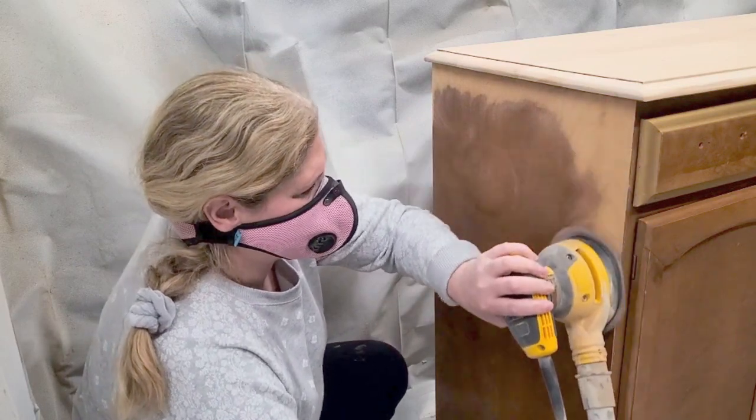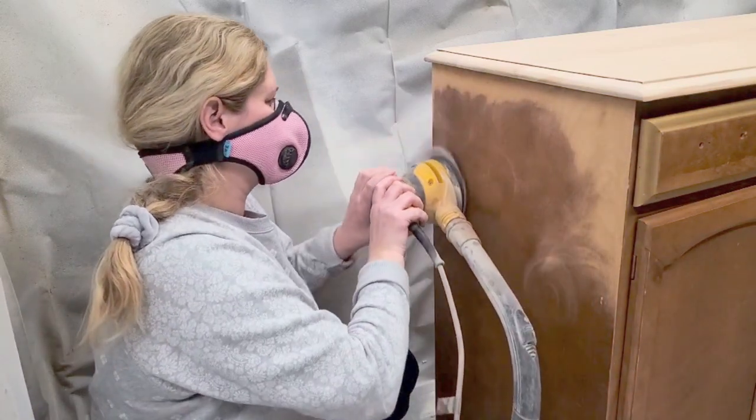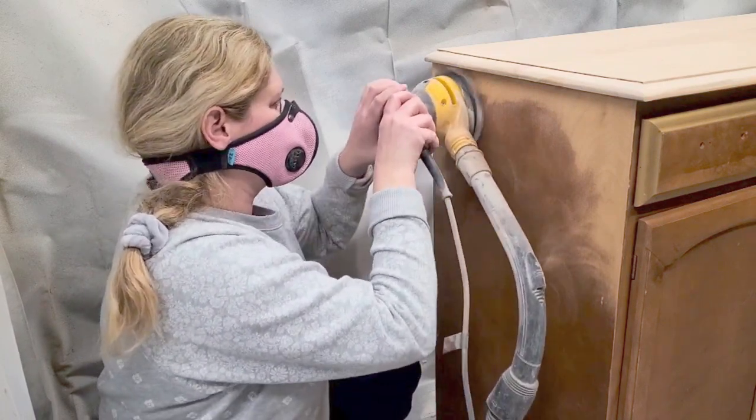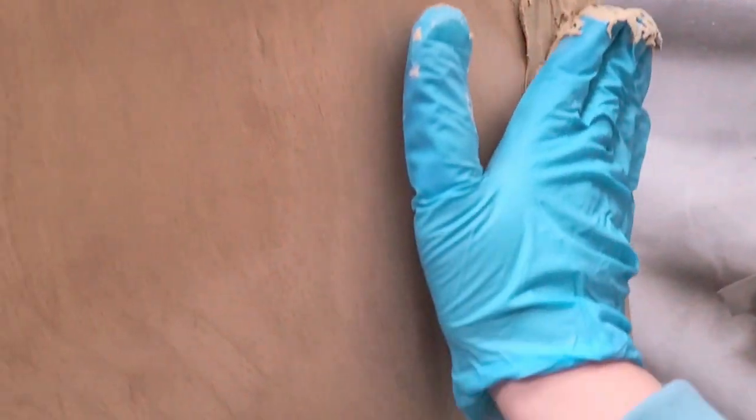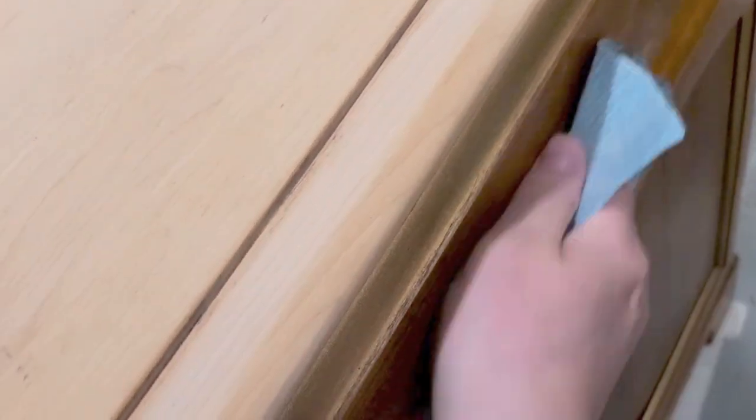As I was sanding one side, I went through the wood veneer — there is wood underneath, and this piece was really quite solid, but the underlying wood wasn't the same tone as the veneer. So I got my wood filler, put my glove on, and smoothed the wood filler over that small area. I did that on the other side as well. While that was drying, I scuff-sanded the entire piece, since it had little raised patterns that I sanded really smooth and flat.